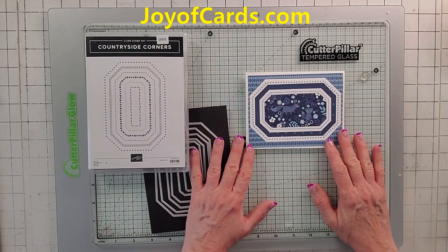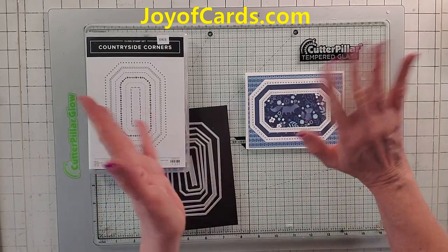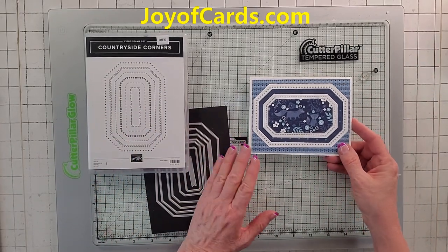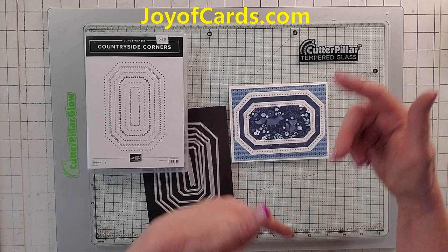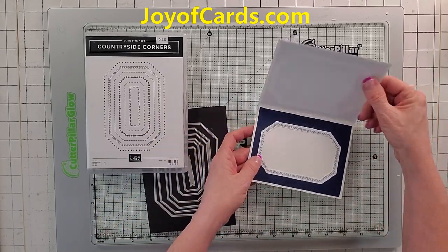Hello, this is Noreen from Joya Cards and I'm an independent Stampin' Up Demonstrator. Welcome to my YouTube channel. Today I am making this really easy card. I have a lot going on at work for the next two weeks and I have to make some quick cards to keep my videos going. So I got a quick one for you — it's really cute.